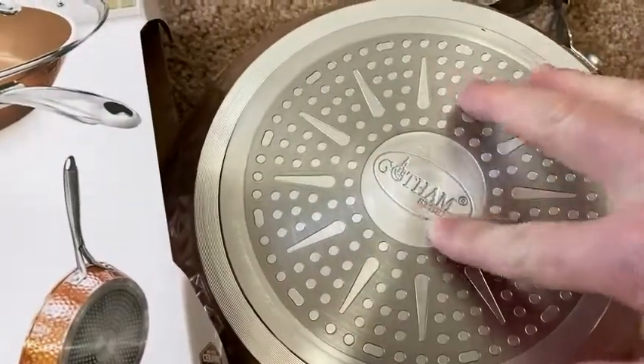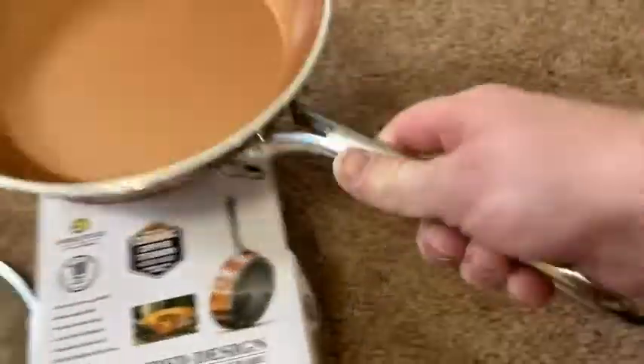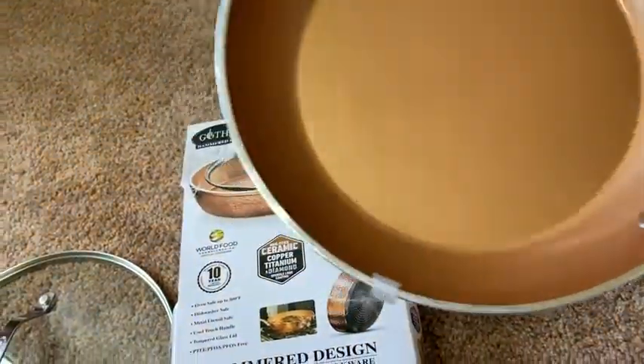So nice. Look at that Gotham Steel. What a nice pan. This is really, really nice. I wish you could hold it with me and feel it with me. What a piece of quality here.